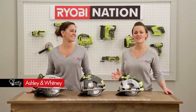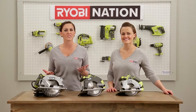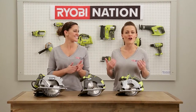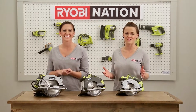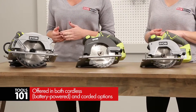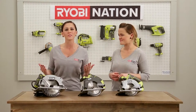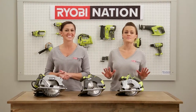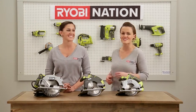Hey guys, Whitney and Ashley here from ShanyDeChic.com. Does the thought of using a circular saw make you nervous? Well, this is the video for you. We are breaking down circular saw basics today and our goal is to remove that intimidation and get you working on that DIY to-do list. RYOBI carries 18 volt 1+ circular saws and several corded versions too. The blade sizes range from a 5½ inch to 7¼ inches. They are all powerful so pick the saw that best fits your needs. You can use this saw to cut all types of wood and there are so many awesome features that will allow you to make a variety of cuts. So let's get started.